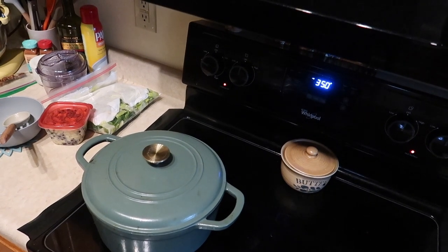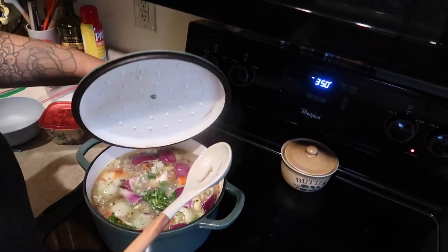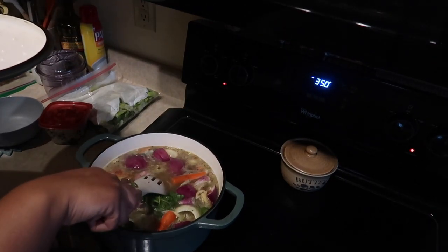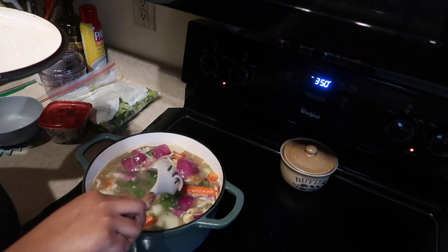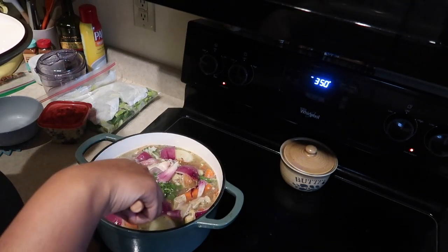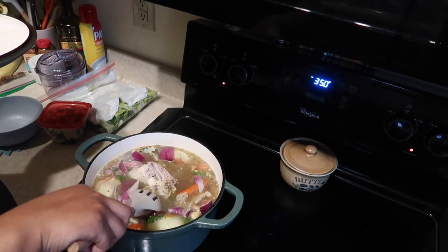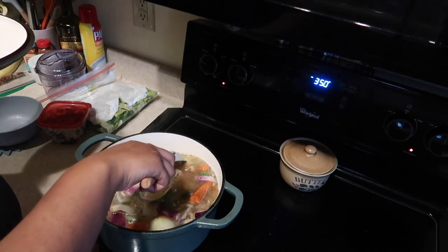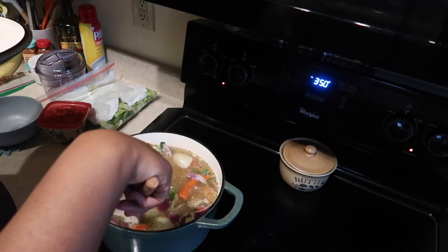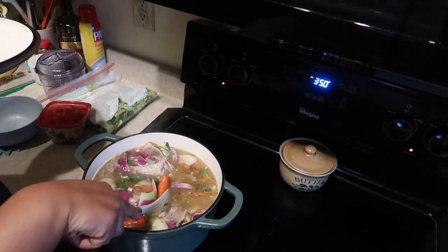Hey guys, I just wanted to show you what I'm doing — I'm making some chicken stock. I had two carcasses from Costco's rotisserie chickens in the freezer and I needed to clean the freezer out. I just had some veggies I'm trying to get rid of — I basically diced six pounds of onions today, so I put all those peels in here, and then I have some carrots that were starting to take a turn for the worst.